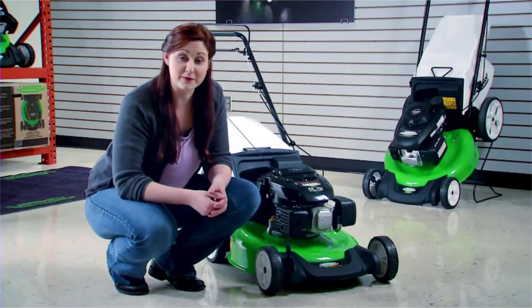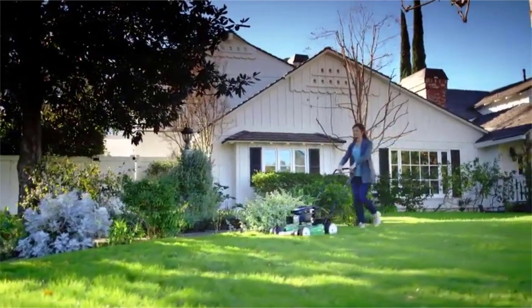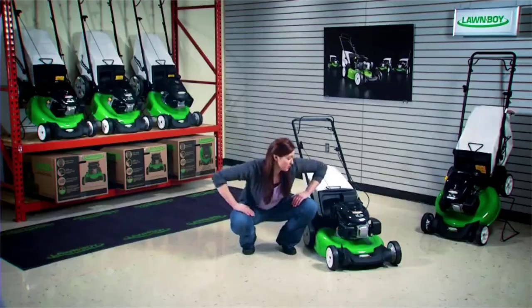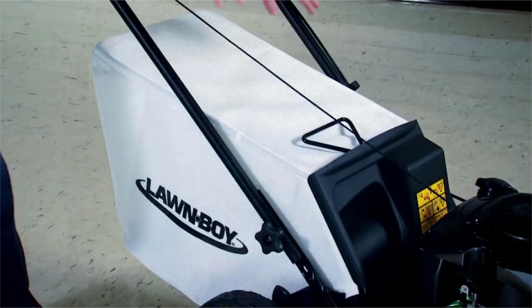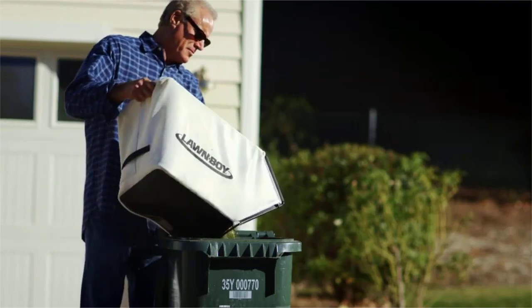That makes setting your cutting height fast and easy. The durable 21-inch steel deck and Lawnboy's exclusive tri-cut cutting system make this a great mower for mulching. When you want to bag your clippings, Lawnboy's larger bag fills easily, holds more, and lets you empty the clippings faster and less often.